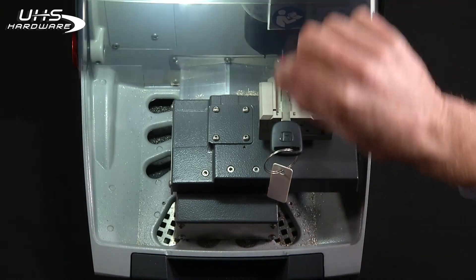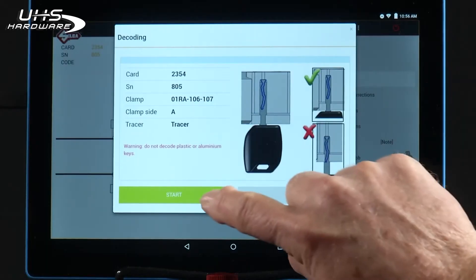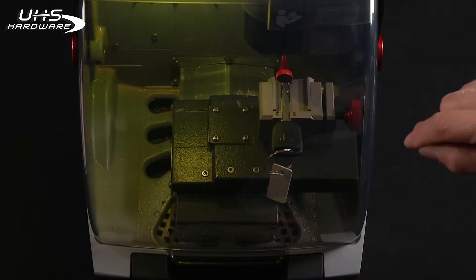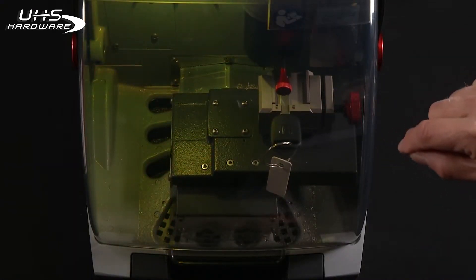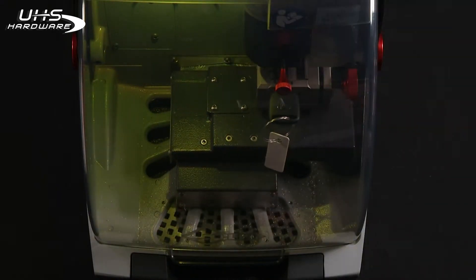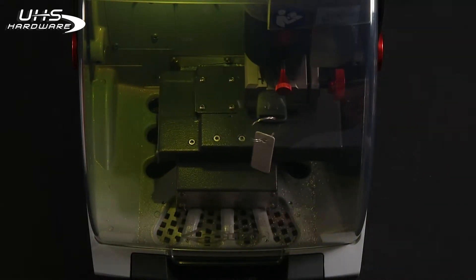Lower the shield. Press start. The tracer will come down in each cut and based on the data card, it will then measure each depth of cut.